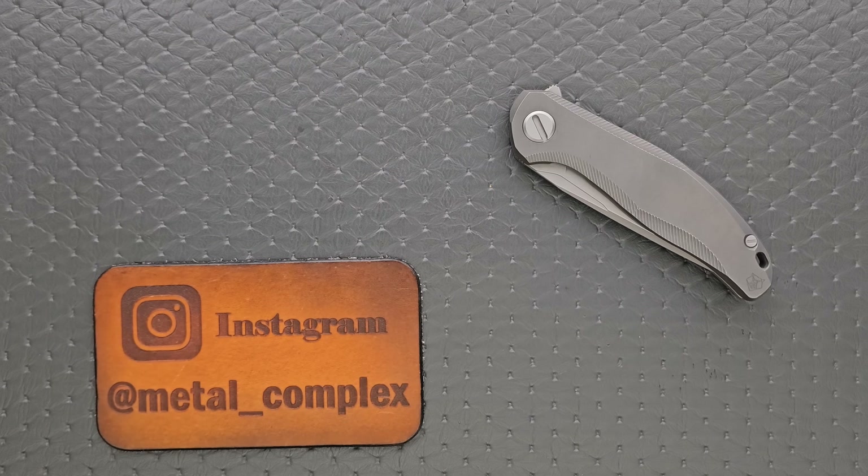That's going to be it today guys. Thanks again to Joe for letting me check this out. Please make sure to follow me on Instagram at Metal underscore Complex. If you enjoyed this video, leave a like. If you'd like to check out my other content, I have lots of videos of knives that are either expensive or inexpensive that I do or don't like. If you enjoy all my content, go ahead and click on that Metal Complex logo and subscribe because there's definitely more coming. Thanks again for watching everybody and have a great day.